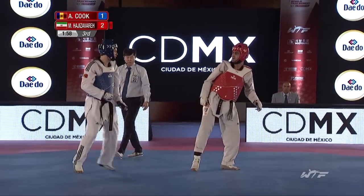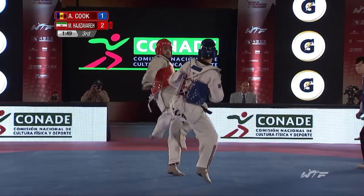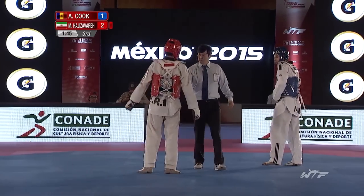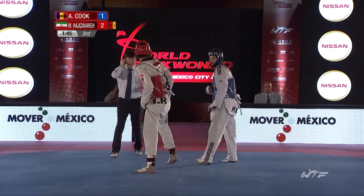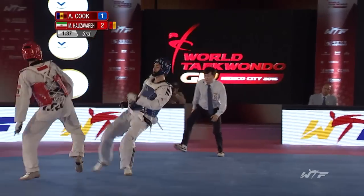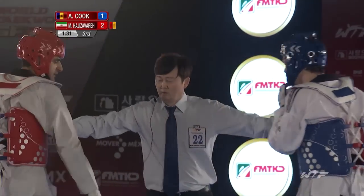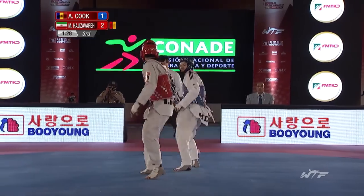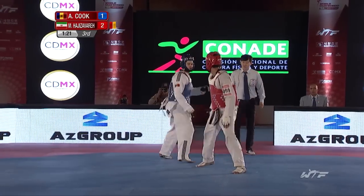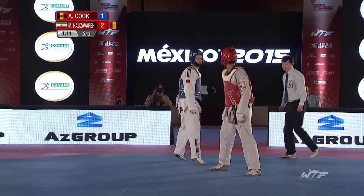We should see some scores coming in this last round. Nice, fast combination attempt by Aaron Cook — Adesivero covers well. Cook's still moving well and seems to be pacing himself well. We are in Mexico City, which is a high-altitude venue, and we have seen some of the European players struggle a little bit. That one-point deficit won't be concerning him too much at this stage.